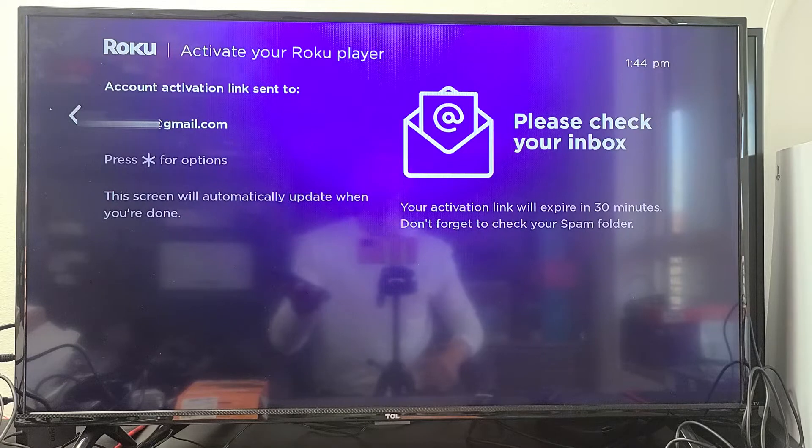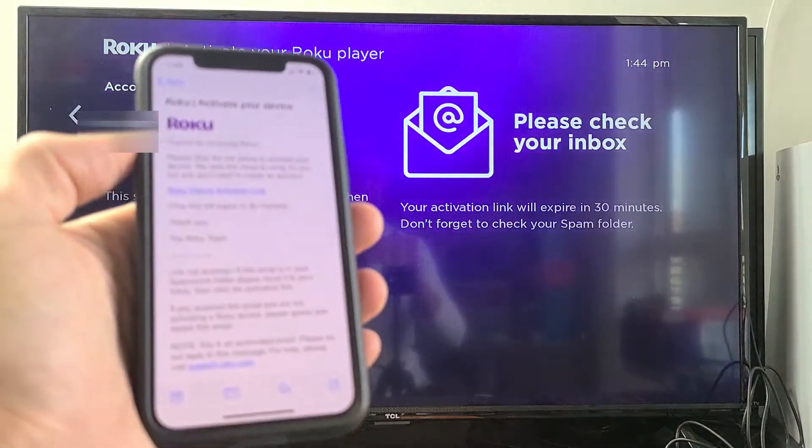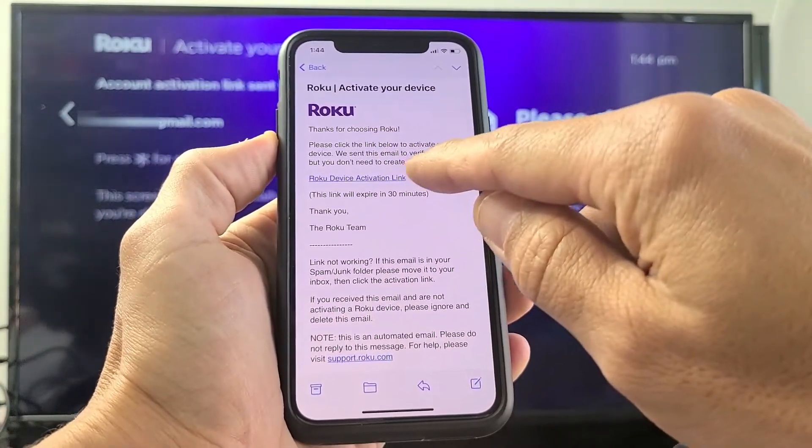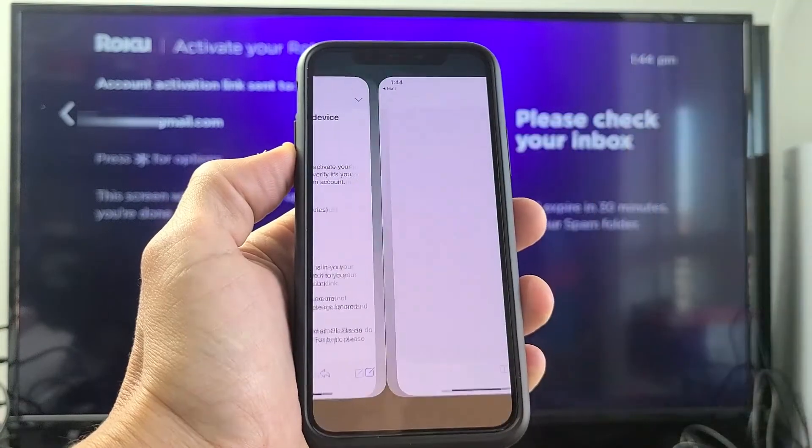Now all you want to do is go ahead and check your email — you can use your computer or go to your phone. I just received the email right here, and it says 'Roku device activation link,' so I'm going to go ahead and tap on that.